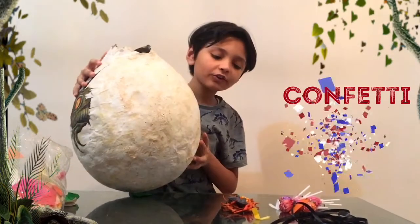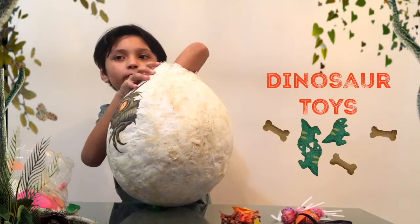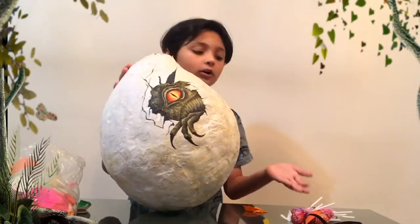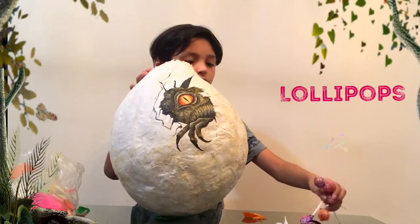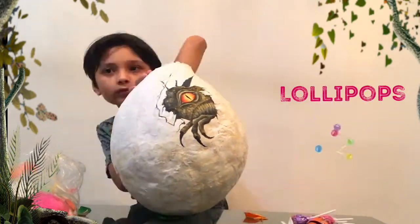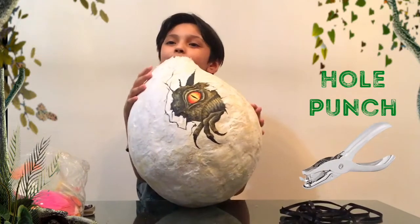Now let's add the dinosaurs. These are well-made dinosaurs — whoever made them, I'm giving credit. Now we're gonna add lollipops. These are good candies. Okay, next we're gonna hole punch, then add the ribbon, and then our pinata will be complete and ready to share.